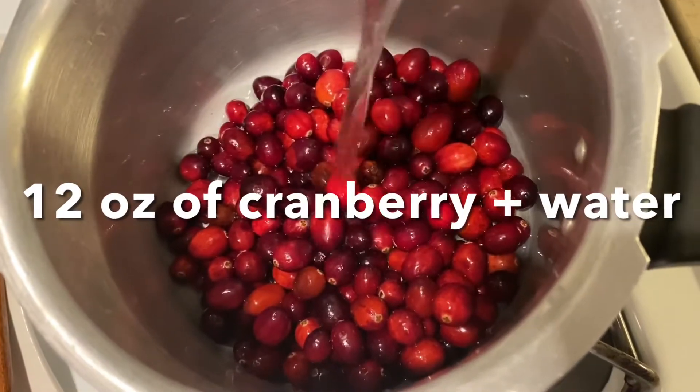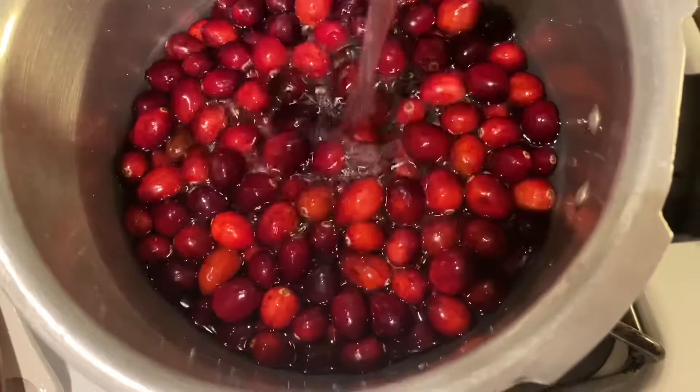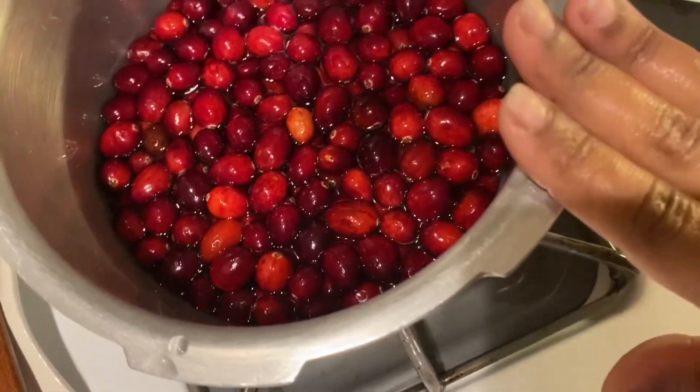Coming to the video, here I took 12 ounces of cranberries, that means 340 grams, which costs around two and a half dollars. I am pouring the water — there is no measurement for water, you can add as much as you want.